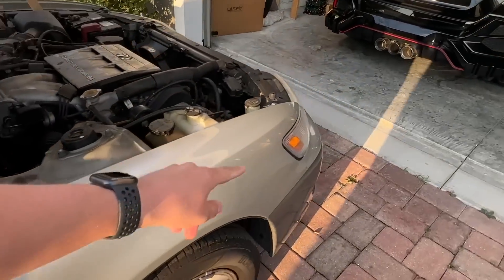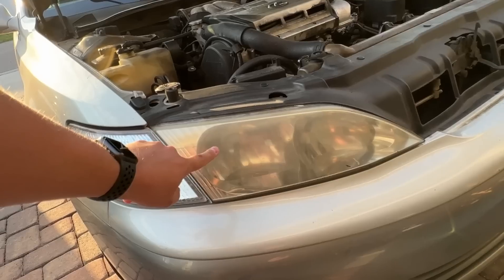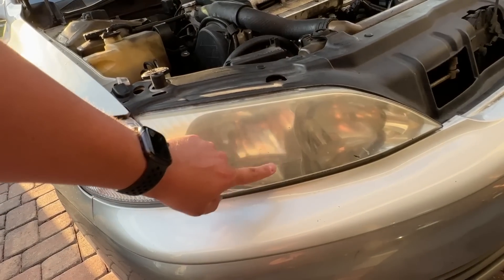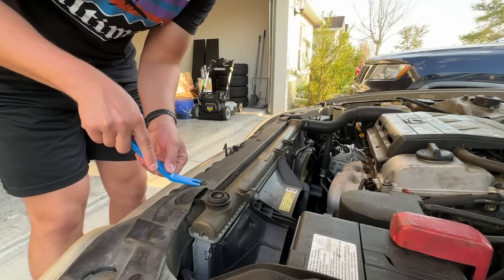There are only two more steps with Project Lexus. Number one, what I'm about to do is replace the turn signals and the low beams, and I'm also going to use my DA polisher on the headlights to get them nice and shiny and clear. I have this nice little trim tool that should be able to get these things out — let's see how well it works.